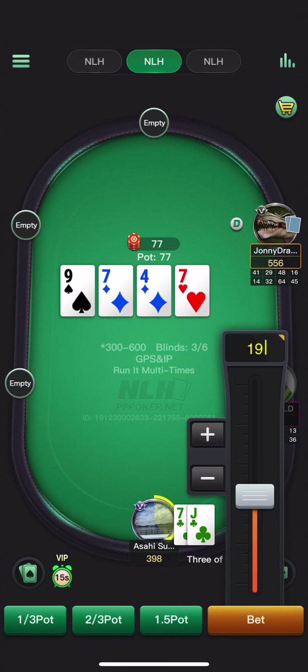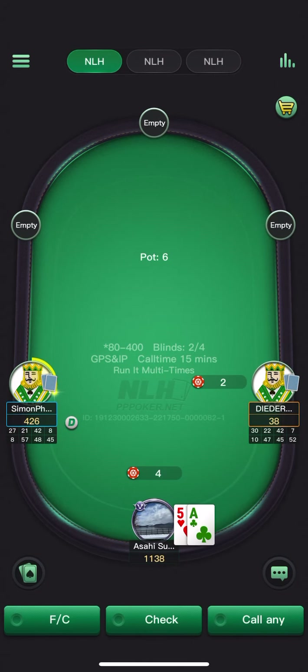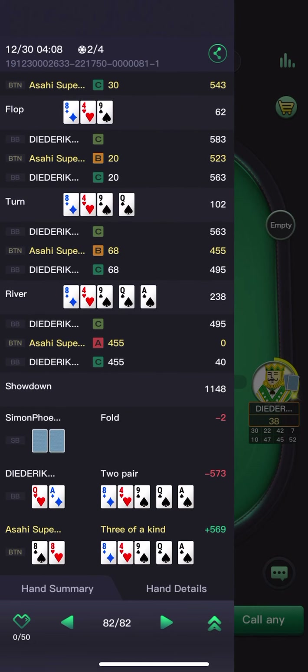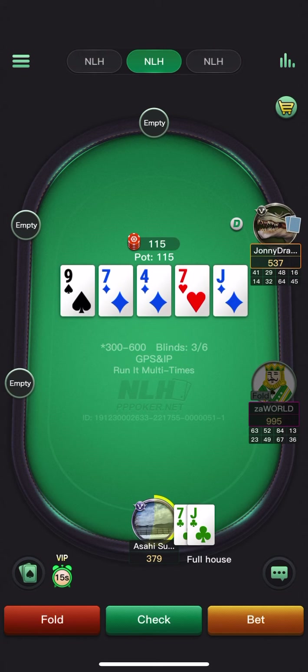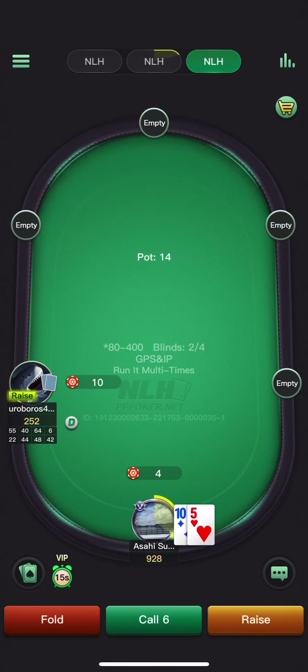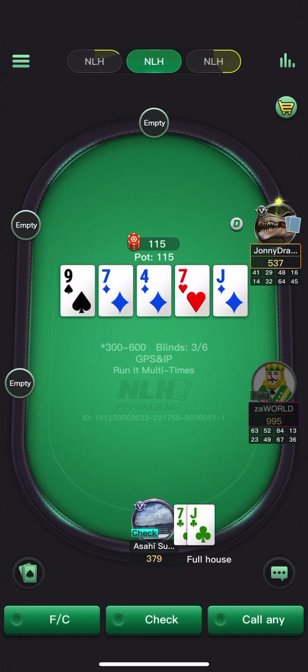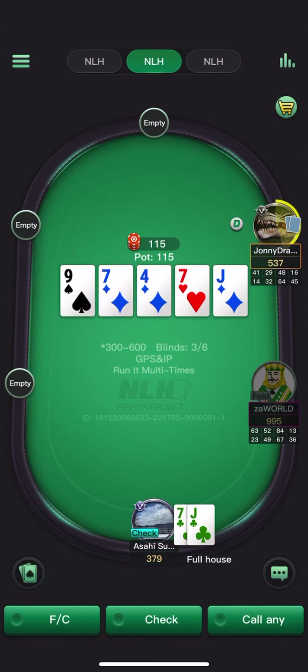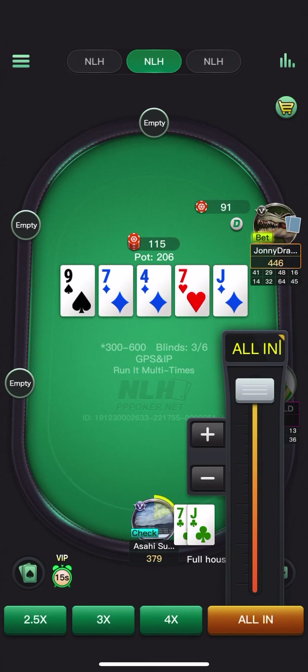We got paid off with the pocket eights by ace-queen. We donked the turn. I do feel like the flush is probably better for the in-position player. Going for the check-jam — although my line is kind of suspicious after I time-bank check; I think he should be somewhat suspicious. Going for the check-jam with the full house.